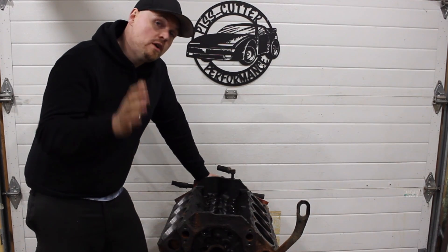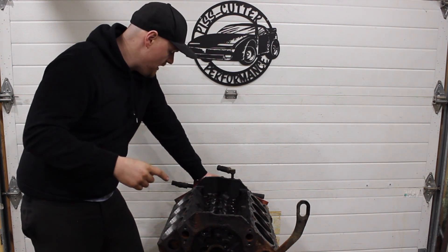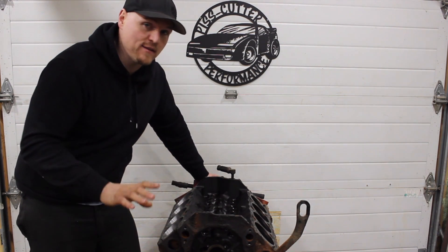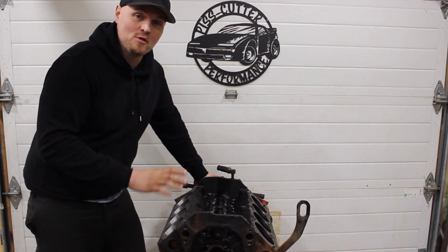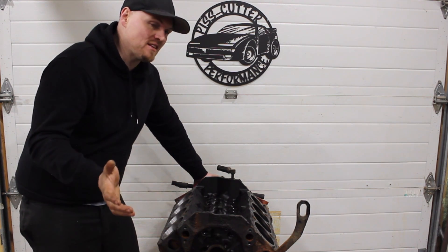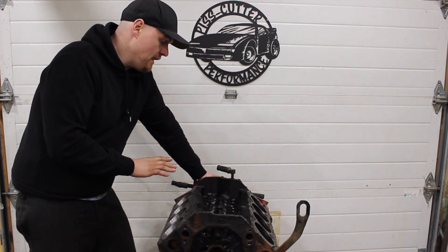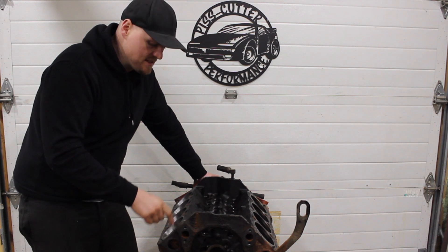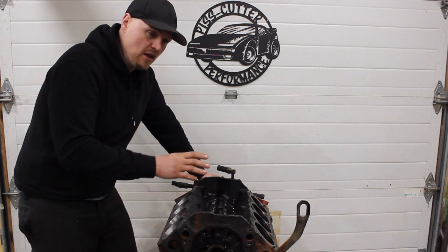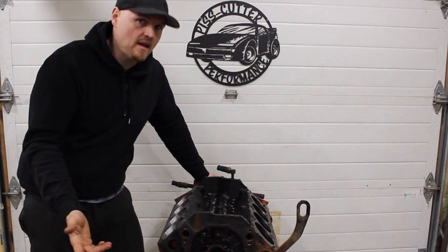Things are looking really good for our L31 build. It's a two-bolt main, but that's okay — for our power level, two-bolt mains work just fine. I've pushed two-bolt mains with superchargers that never had an issue, and I suspected it would be a two-bolt main since it came out of a 1500 pickup. The cylinder bores are fantastic — using a dial bore gauge, we're looking at less than a thousandth of an inch bore wear and taper on these cylinders, which is fantastic.